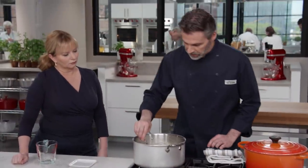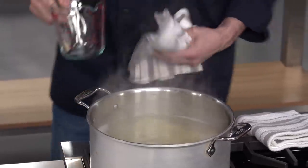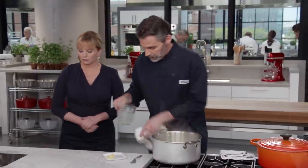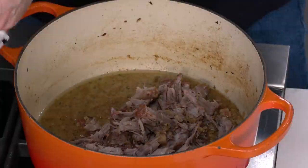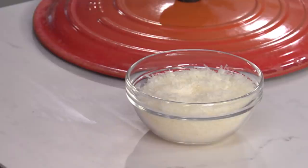We should check our pasta — perfect, perfect al dente. Before I drain the pasta, I want to reserve some of this starchy liquid to finish our sauce — about two cups. I'll set our pasta liquid aside and then drain the pasta. Our pasta is ready for the sauce, so we're just going to put that in here.